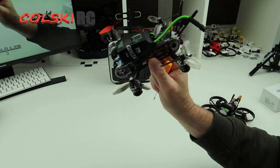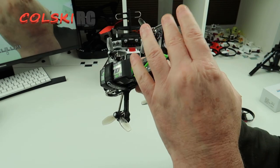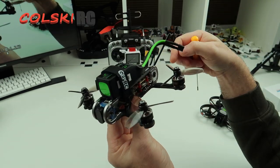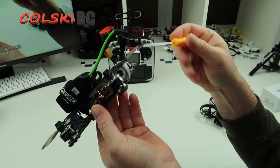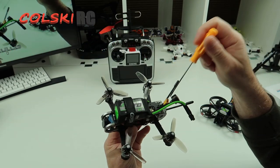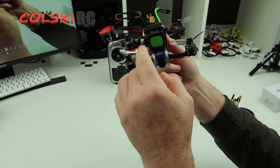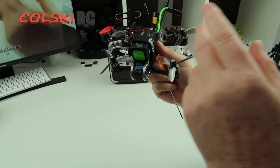For the money this cost it isn't cheap — it comes in at around £220 with the receiver. You can buy it without the receiver, but I presume you have to take the back off to get to the receiver bay. You can buy it in all the various receiver options — this one is an XM Plus.